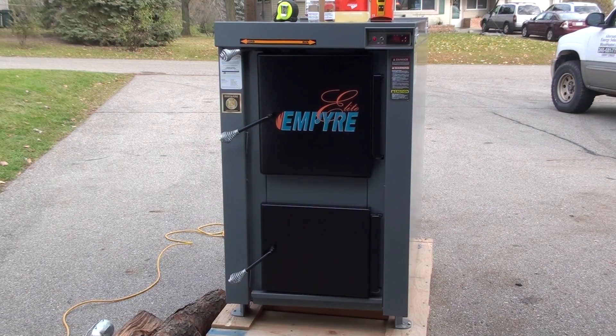This is the Empire Elite. This is a model 100. We have two different ones — there's a model 100 and a model 200.